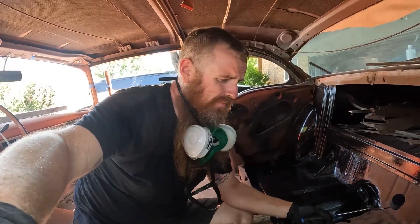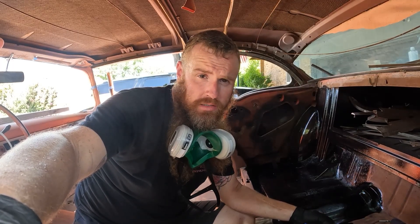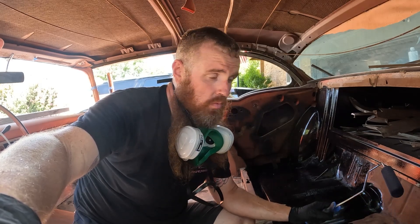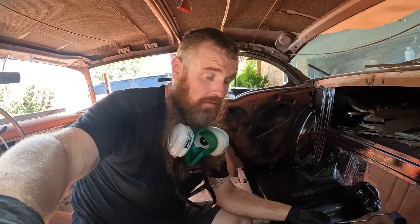It's actually nice and thin, so it's really easy to apply. I thought it might be more like an oil-based enamel type thing where it's thicker, but it applies really easy. Either the brush or roller would work great, and I think I might just spray the underside of the car to make it even easier with all those nooks and crannies. Pretty happy so far — it's easy to go on.